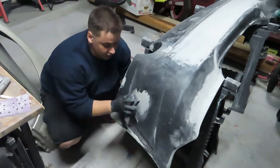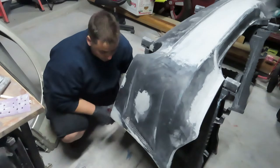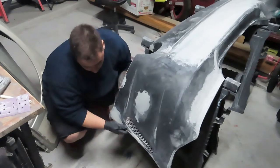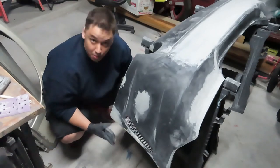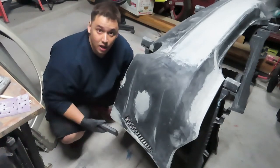Alright guys, now I'm working on the sides. This little spot right here was sanded too much prior to putting bondo on, so I'm gonna go ahead and smooth that down. There was a little crack there — gonna smooth that out. Anywhere you see bondo I'm gonna go ahead and smooth it out.